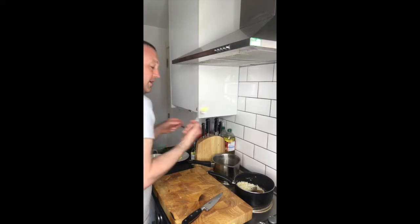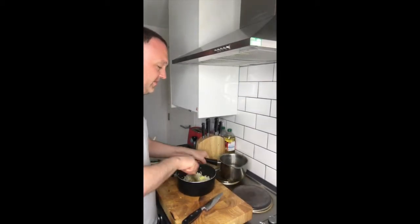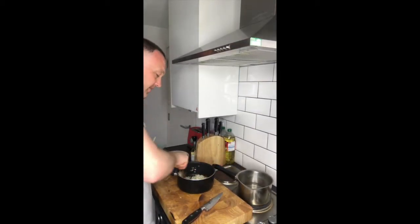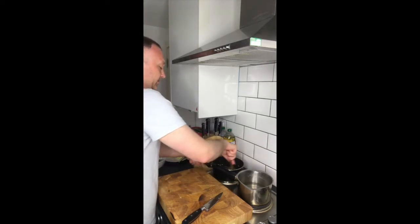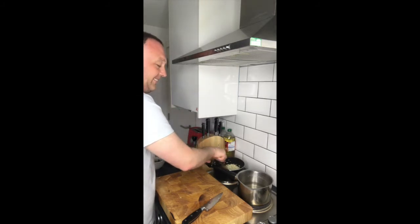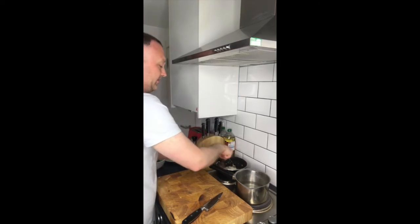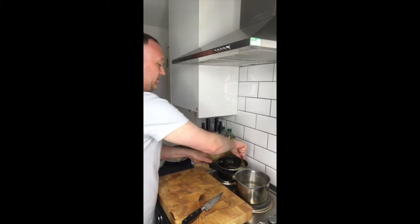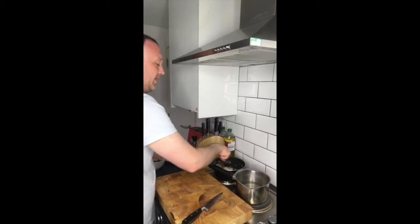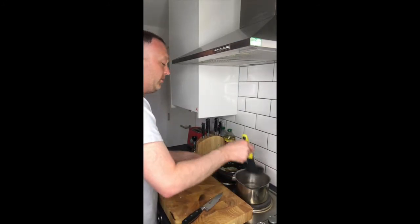We've got some butter — about half a tablespoon. Drop that in there and let's get that going. Let's get that stock water in there. Just keep the rice going a little bit and then get that stock in.